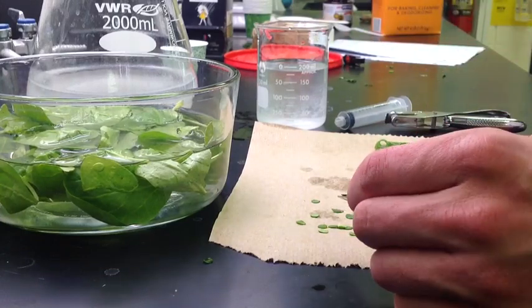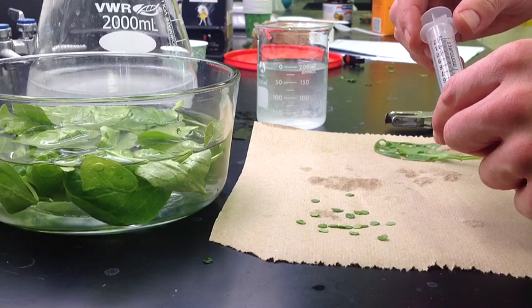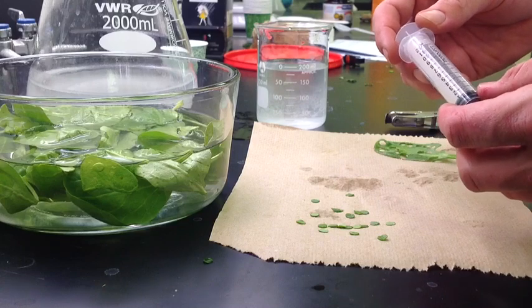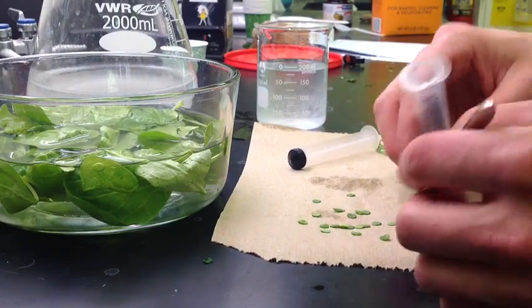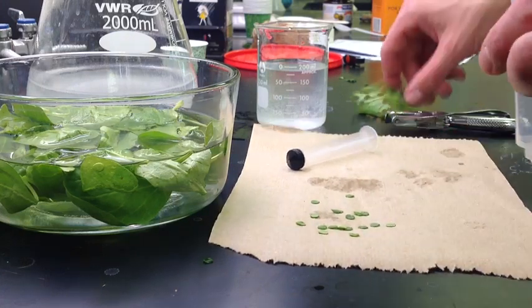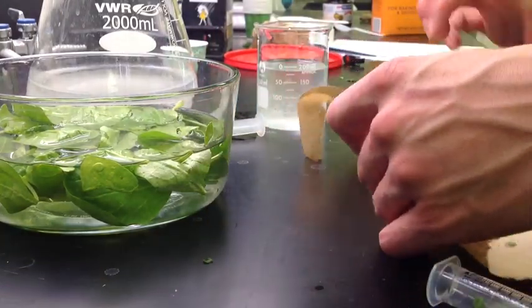Now that I have punched out my 20 discs, I have to add them to a 10cc syringe or larger — in this case a 12cc syringe — which is where we are actually going to be doing the experiment. You can either add the discs one at a time to the inside of your syringe, or if you have them on a piece of paper, you can use that paper to funnel them in.